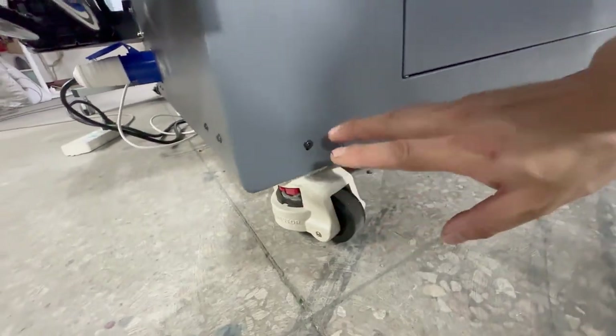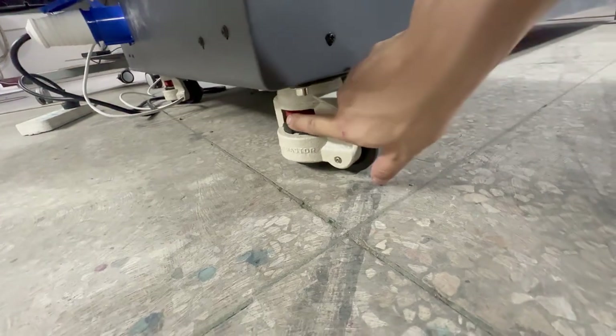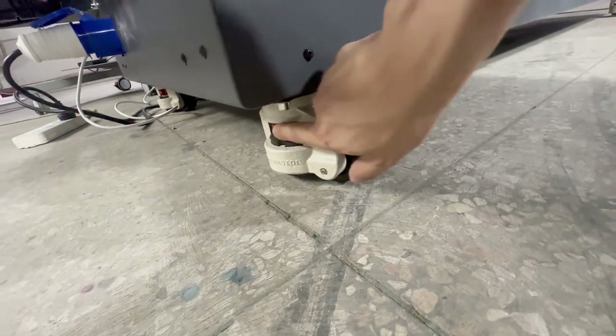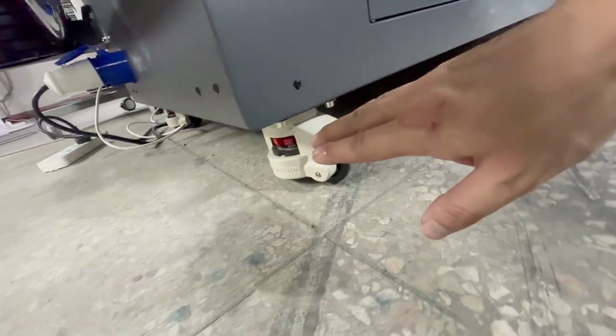Once you fix the position, you must lock the leg for each wheel — four wheels, two at the front and two at the back side — to lock the wheels without moving. Use the knob to make contact between the wheel and the ground without shaking.